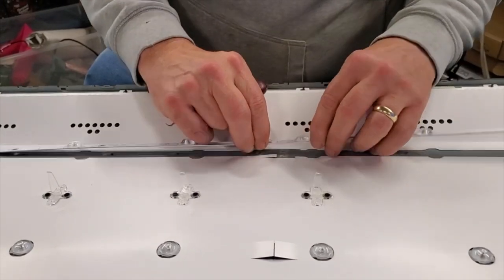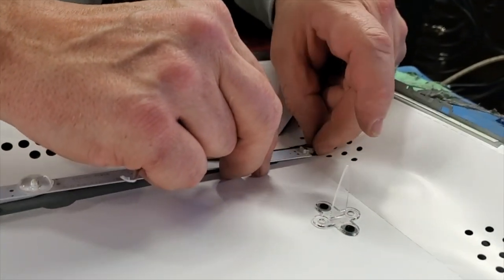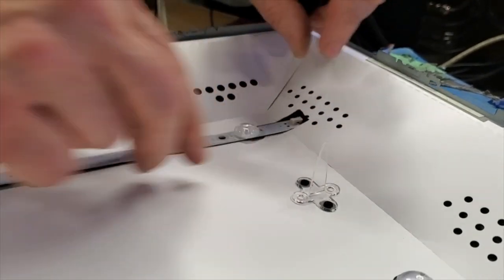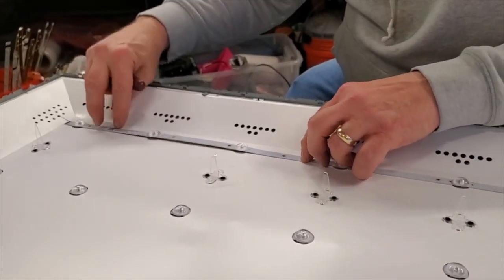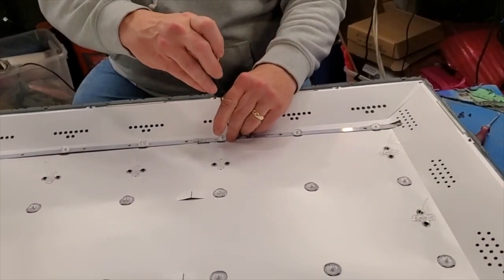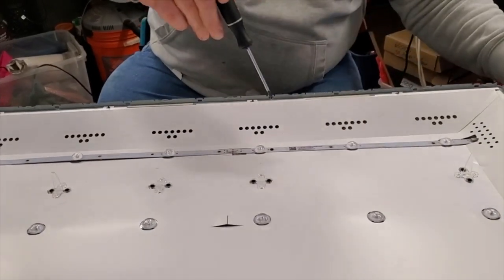Align the replacement LED strips into position and then connect them to the cable. Install the screws to secure the LED strips to the chassis.